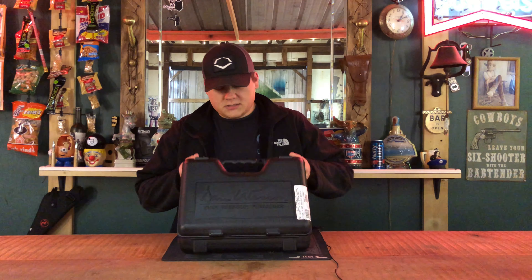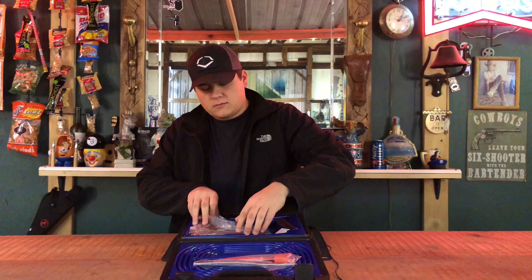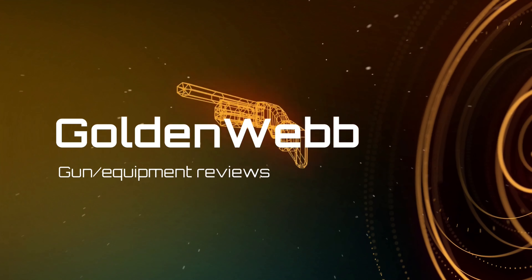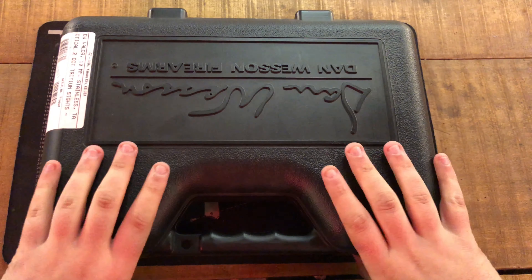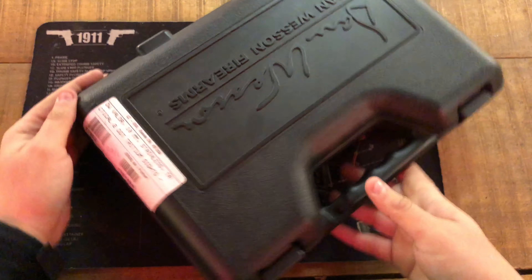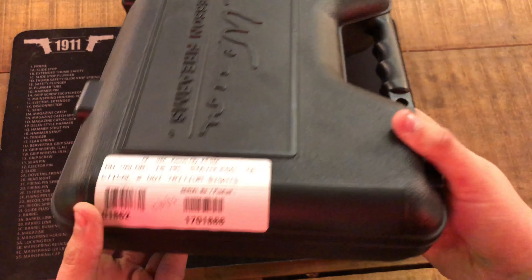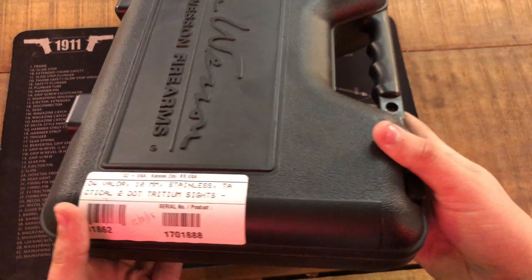Hey guys, today we're back with another unboxing video. Today on the channel we have the Dan Wesson Valor in 10mm. We'll be doing a box review for the Dan Wesson Valor in 10mm — I purchased this today, December 10th, 2018.